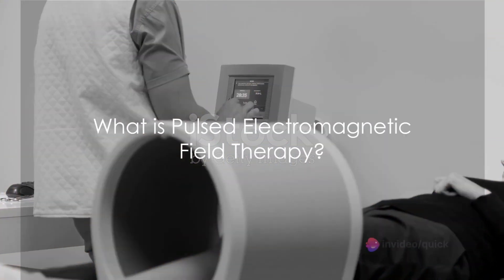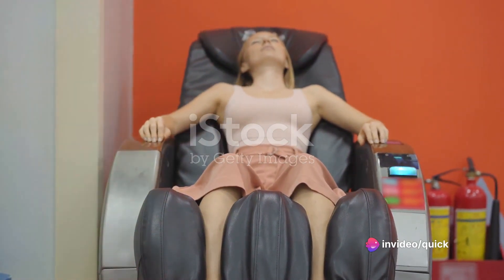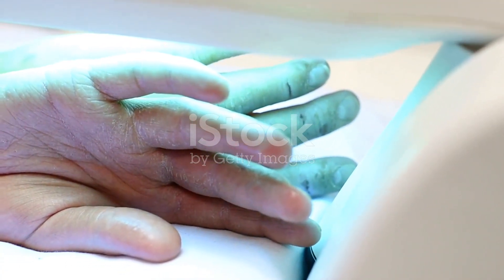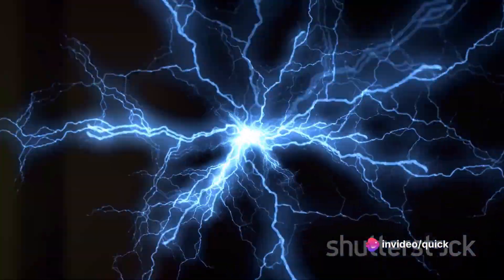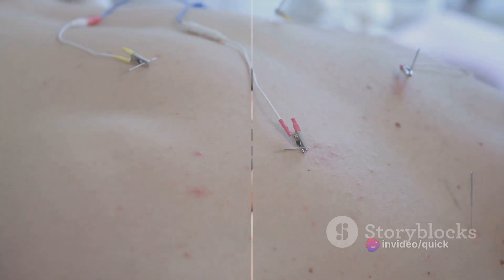So, what exactly is Pulsed Electromagnetic Field Therapy? Simply put, it's a type of therapy that uses electromagnetic fields to improve health and well-being. It's a bit like providing your body's cells with a fresh burst of energy. Each of our cells has an electrical charge vital for maintaining overall health. When this charge is disrupted due to illness or injury, it can lead to pain and discomfort.